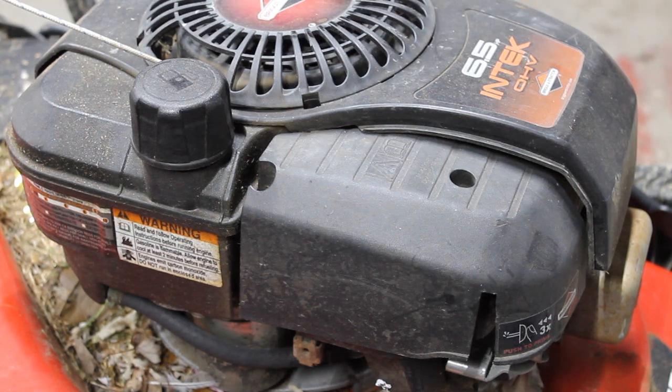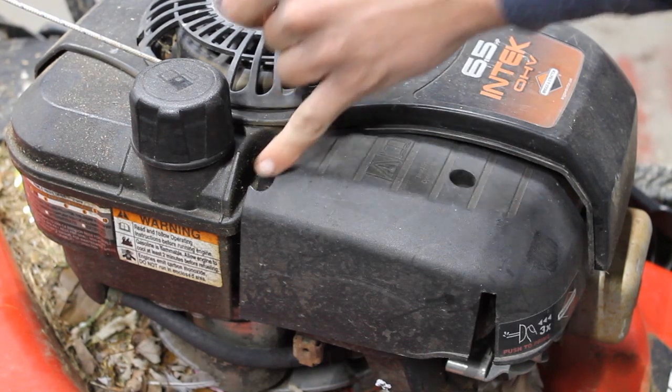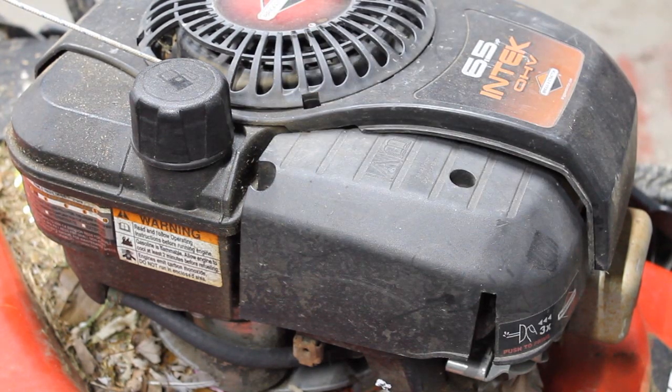So today we're going to be doing the second part of this series where I show you how to maintain your own lawn mower. Today we're going to replace the air filter, which is different on almost every mower. This one specifically, you'll have to remove these two screws, which is a 5/16 socket.